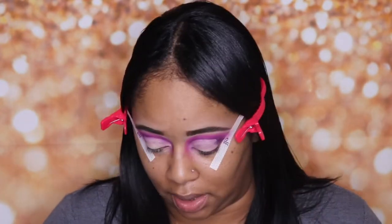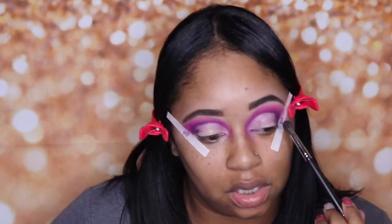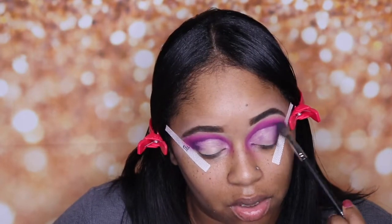I did cut the crease off camera only because that is a very tedious thing — it takes time and patience and you have to go slow. I didn't want to make this video extremely long. Now I'm going in with the Morphe M505 brush, going back in with that purple to bring it towards the inner part of my lid using a fluffier brush. I used Tarte Shape Tape to prep my eyes and cut my crease. I'm going to diffuse that and bring it inwards, then we'll go in with some glitter.